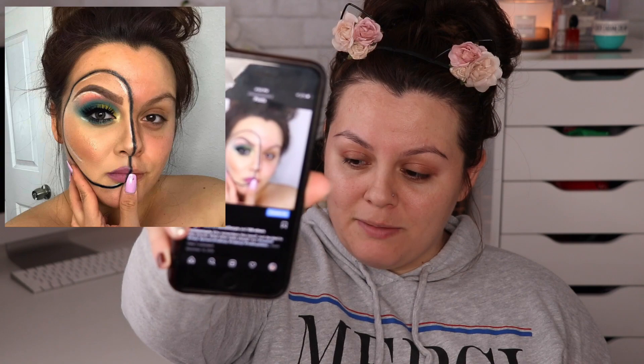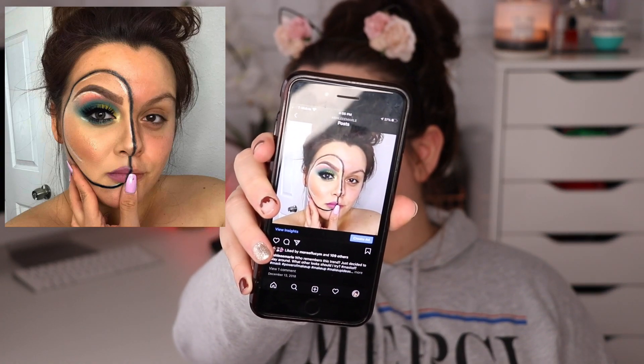Hey guys, it's your girl Ashley. If you're new to my channel, what's up? So today I wanted to film a just like chill creative video. I was going through my Instagram and I saw this picture I made back in like 2018, and it basically looks kind of like a mask within my face using makeup. So I thought it'd be fun to recreate this look — not necessarily the makeup, but the idea of creating like a mask on my face. Let's see if I can pull it off. I'm gonna start off with the eyes.